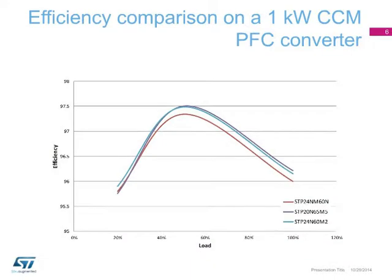When tested in a hard-switching configuration, such as a 1kW, 80kHz, constant current mode PFC, although the MDMesh M2 MOSFET performs better than the second generation MDMesh MOSFET, the 650V MDMesh M5 device recovers the gap due to the much better on-state resistance.